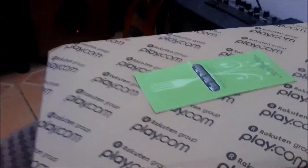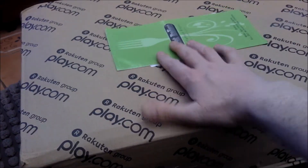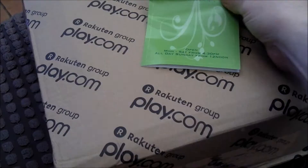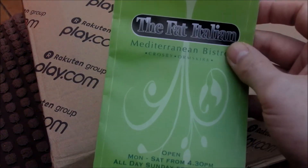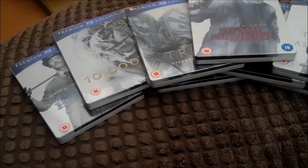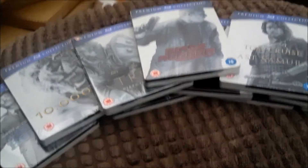Hello there YouTube, it's Wild Mutation Blue, and quite a big package has arrived for me today from play.com. You can see this — there's lots in this, quite big. What's this fat Italian thing all about? I'll get into that. There were quite a few steelbooks in that big package.